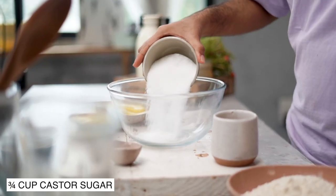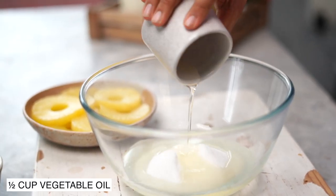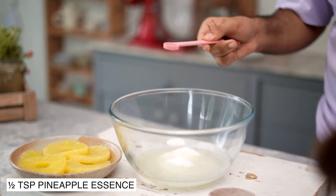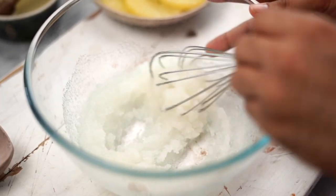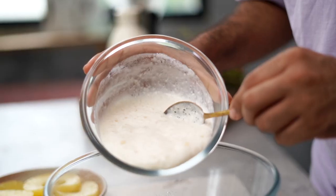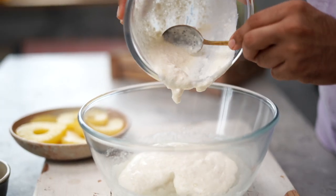In a large bowl, I'm going to combine some super-fine sugar along with vegetable oil. Into this, I'm also adding half a teaspoon of pineapple extract — if you don't have that, you could also use vanilla. Let's give all of this a good mix, and then add in the curd and baking soda mixture that we had set aside earlier.